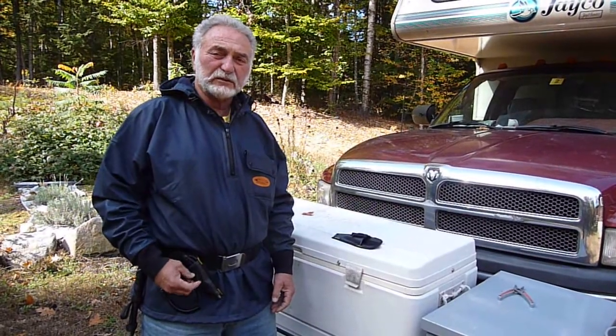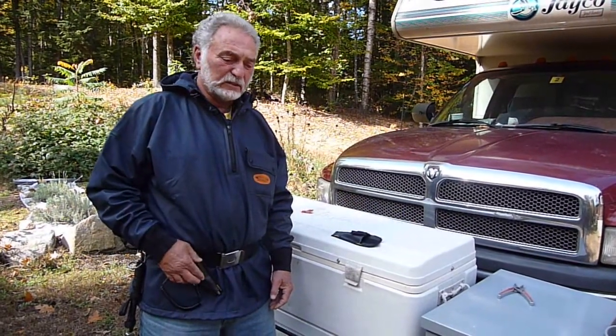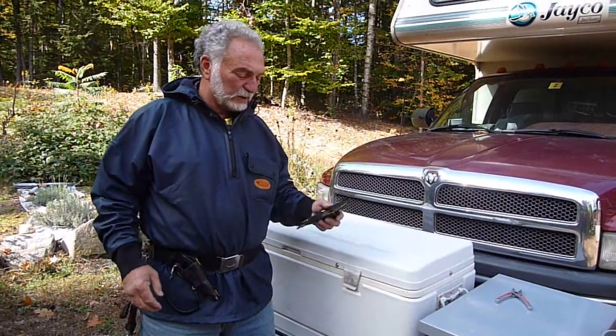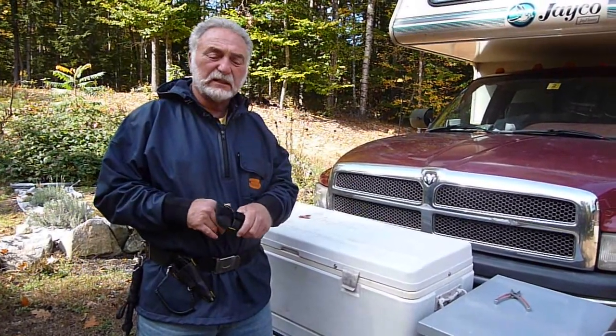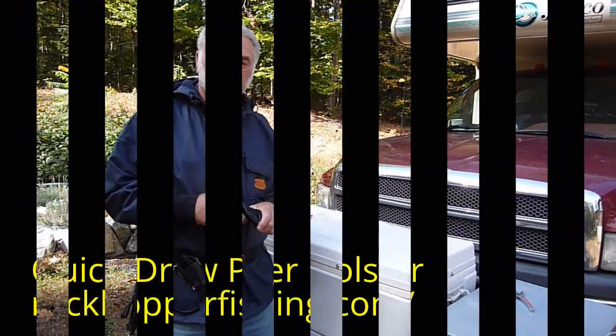But you shouldn't lose it anyway because you've got the lanyard on it. That's the whole story with this — it really works well. Everything is bar tacked and tight lines.